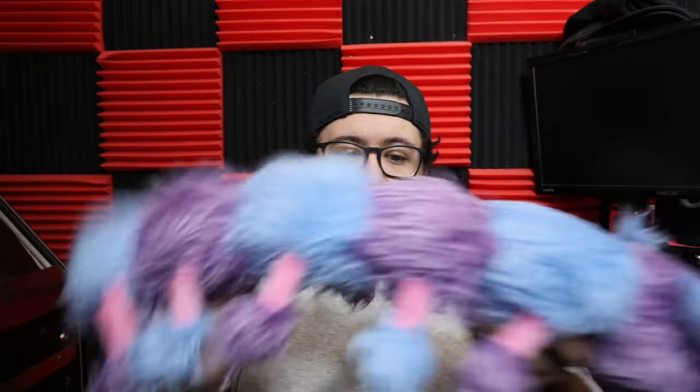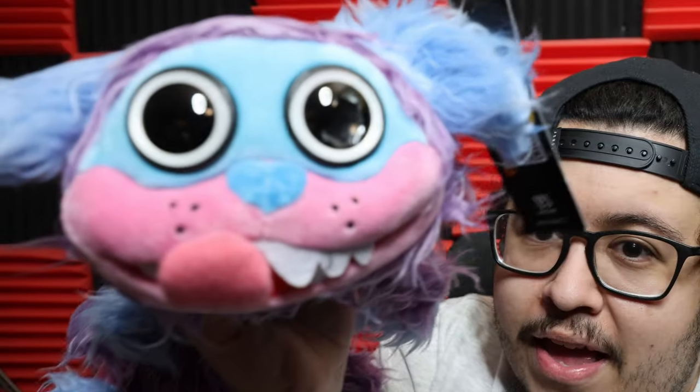We got the official PJ Pugapillar Plush. This guy is so cute-looking. I love the fur here. Looks great. They really nailed that face.